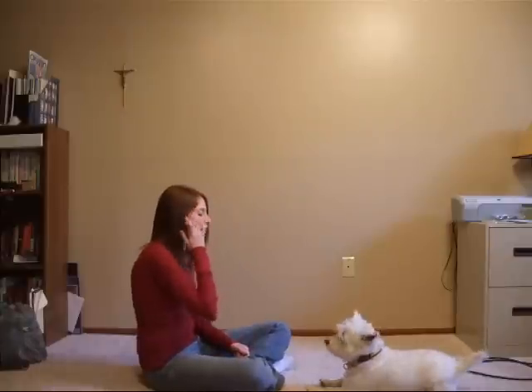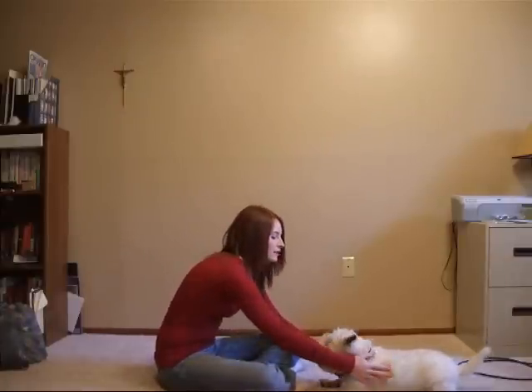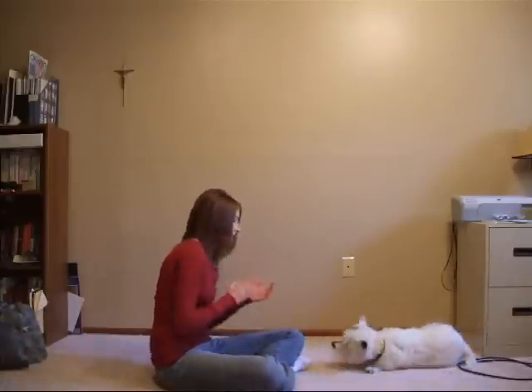Okay, so how you get started is you're going to place your hand on their shoulder and you're going to push them over — so like this — roll over. Yes, good job.